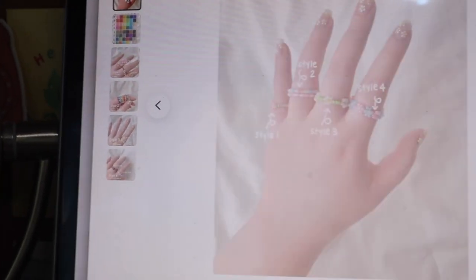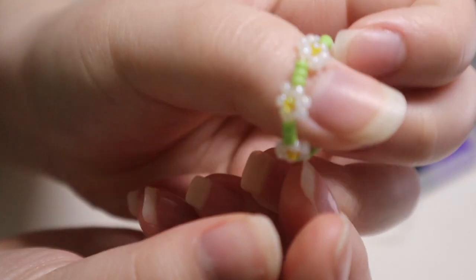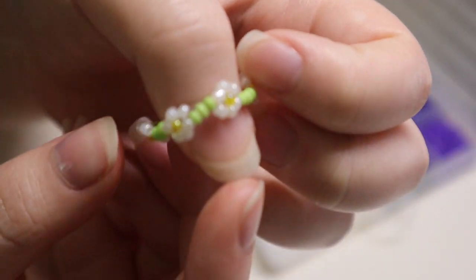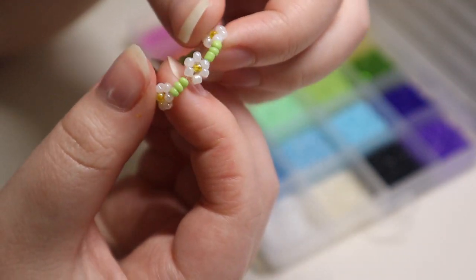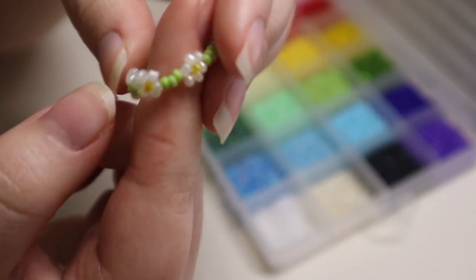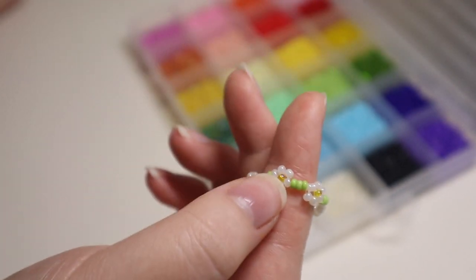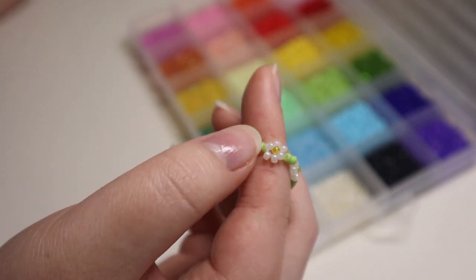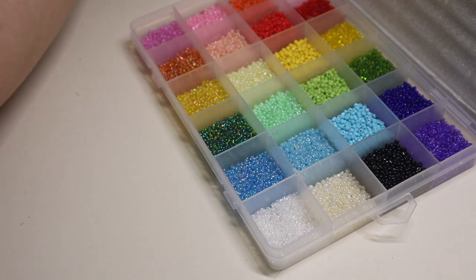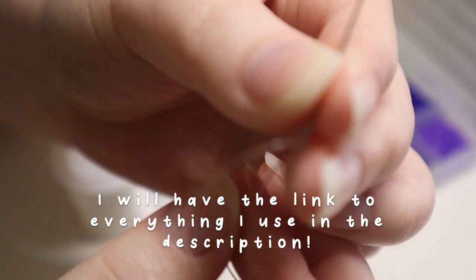I'm going to start by making Style 3, which is the daisy chain one. The customer ordered the exact same colors as what I already have here: a pearly white for the petals, a clear yellow for the center, and green for the band. To start, I have a stretch cord looped through the needle.